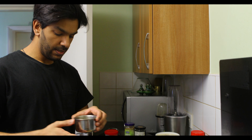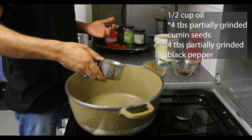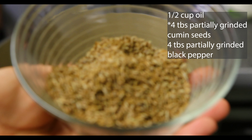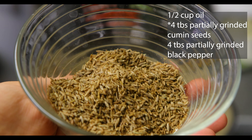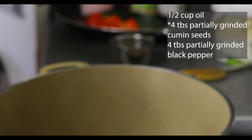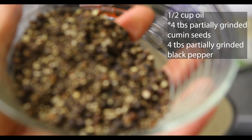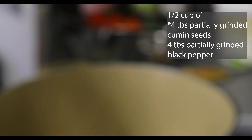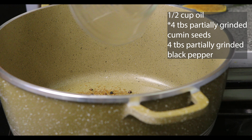First I'm going to put in sunflower oil — we've put half a cup, but you can also put a full cup if you want. This is our personal preference. So here are some cumin seeds. We've put four teaspoons of it — you'll notice that it's been partially ground, not completely ground. There's a method to cooking this. So I'm putting in four teaspoons of cumin seeds and four tablespoons of black pepper, also partially ground, not completely ground. There's a method to this. Now I'm going to give it a stir.